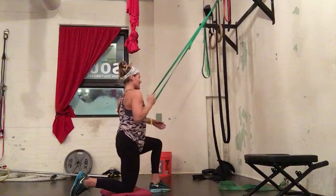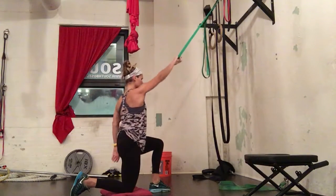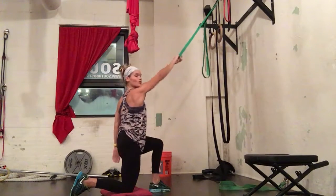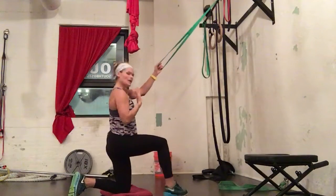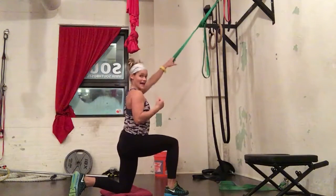I'm going to exhale each repetition. We're going to perform 12 to 15 per arm. This exercise is great because even if you can't reach your arms straight overhead, you definitely can still row at a diagonal.